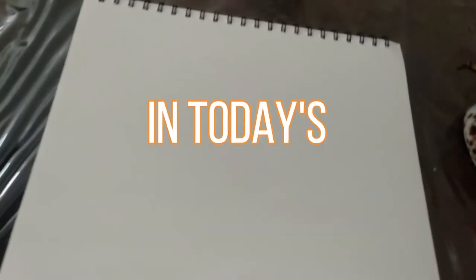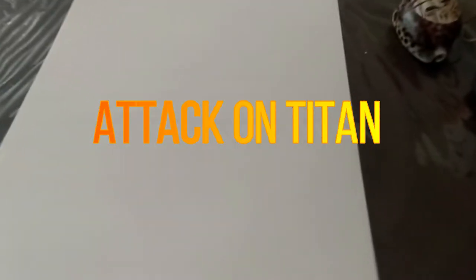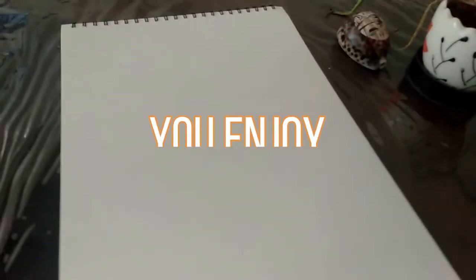Hey guys, welcome back to my channel. In today's video, I'm going to be drawing Attack on Titan, and this is my first time drawing anything from Attack on Titan. So I'm not used to this style, but I've still tried my best. Hope you enjoy the video, and let's get started with the sketching.